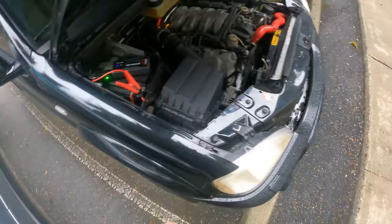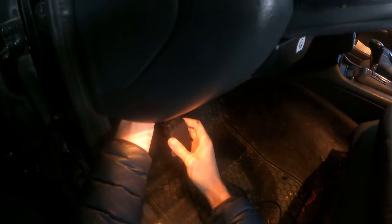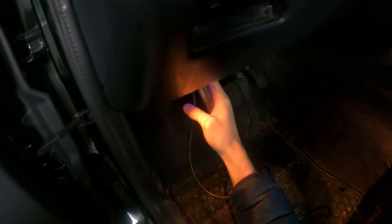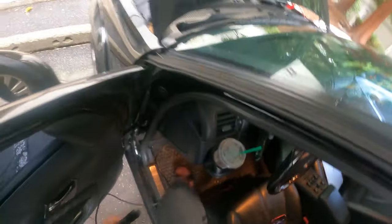Alright, there it goes. Unplug that real quick. There's a light that comes on — the blue light on the jump pack. It's coming on. Let's go ahead and hop in here.